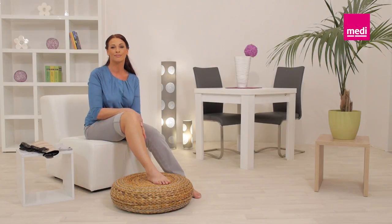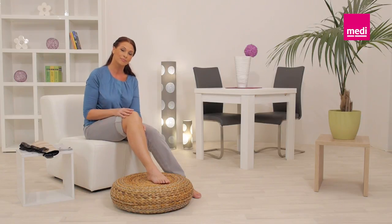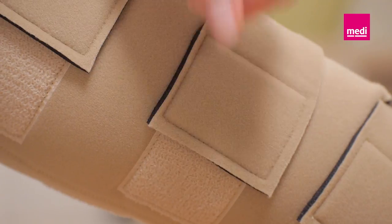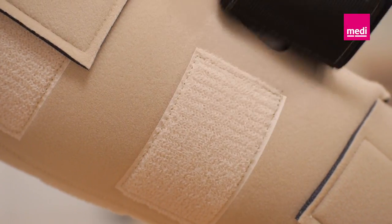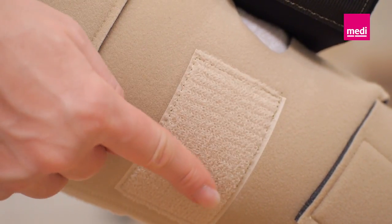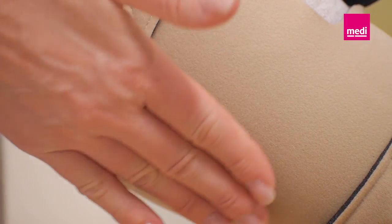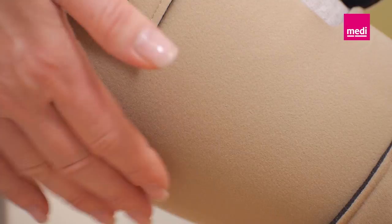The following application method applies to the Circaid Juxtafit Premium and Juxtafit Essentials leggings. The Circaid Juxtafit Premium has landing pads for the Velcro bands. The Velcro bands of the Circaid Juxtafit Essentials are secured directly to the garment.